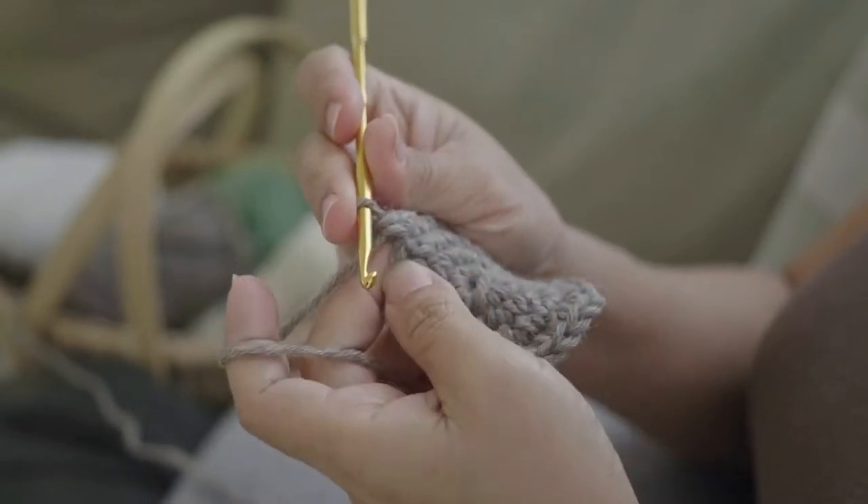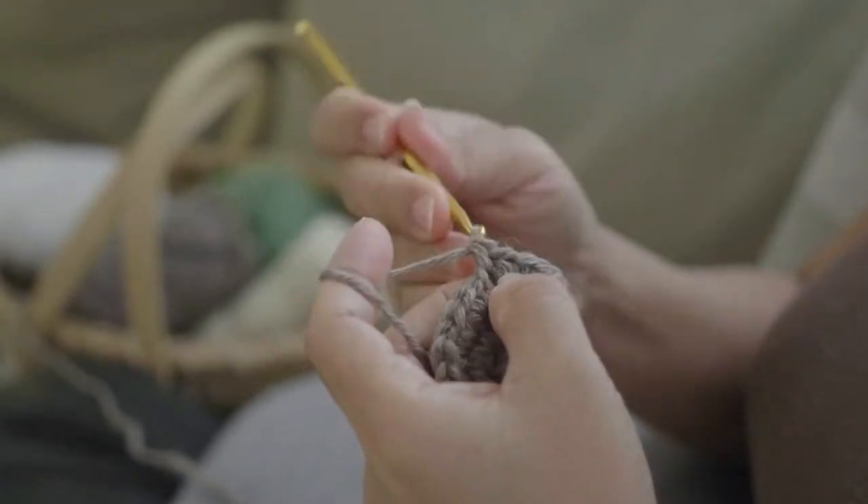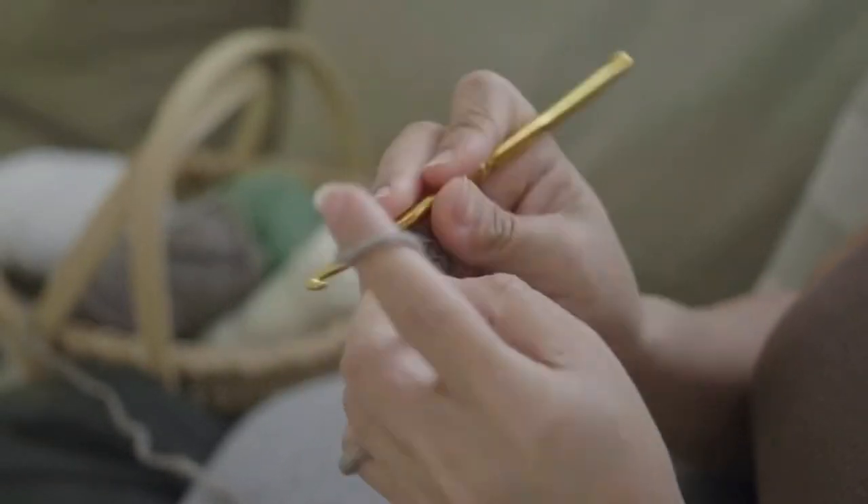Crochet hurts after a while. We love our hobby and we want to get it done — either a gift for someone we love, holidays are coming, you have a timeline you're trying to meet, or you're tired of working on it and you just want the last few hours over with so you can move on to the next thing. So whatever the reason you're getting crochet pain from, I have answers.